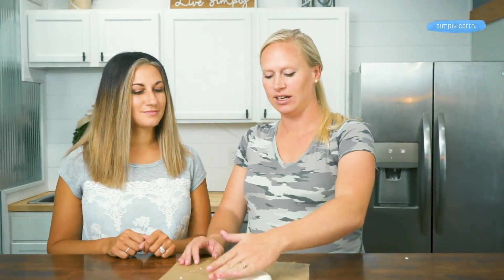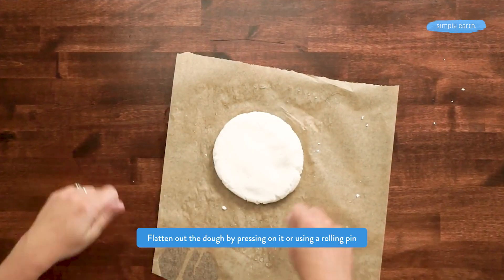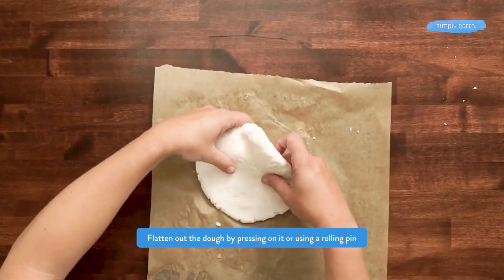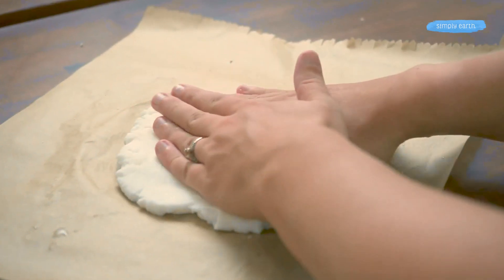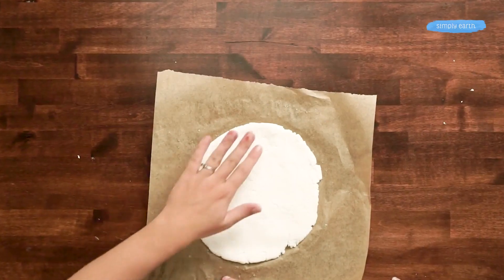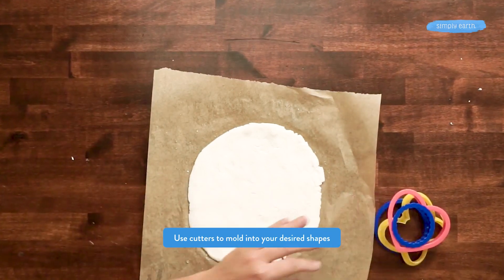Once it's at a temperature that's safe to handle, you can start by flattening it out — if you've got a rolling pin that's a little bit easier. To keep it flat I am just going to flip it around, flatten it out and repeat. This recipe is super easy to double if you have a whole bunch of people that you want to make ornaments with. Now that it's all spread out we can start choosing some of our cookie cutters and molds to fill with this dough.